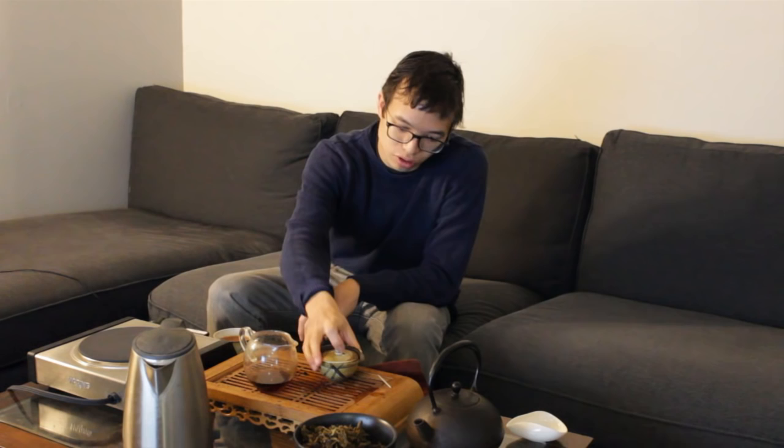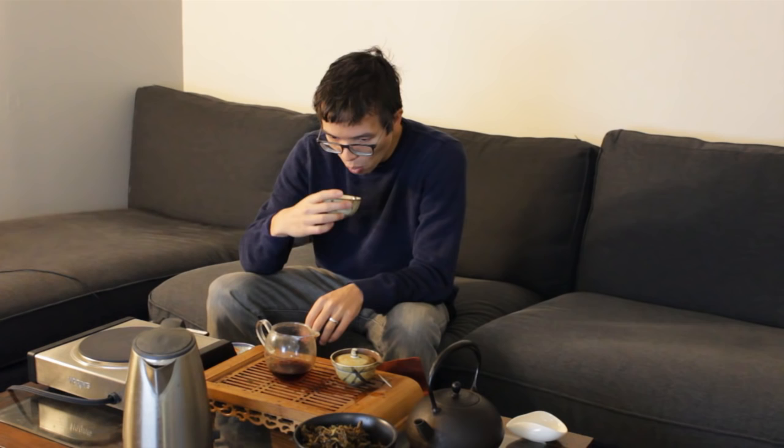I've already brewed up one and drank it. I have infusion two right here and infusion three over here. The brick itself is decently compressed, so it takes a little bit — I'll press it a little bit harder. Let's drink this tea, guys. Cheers. Smooth, soft, it's thick, it's got a good body to it, there's some fruit there.